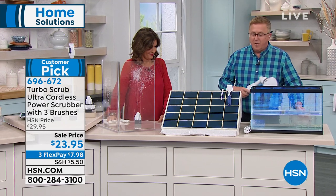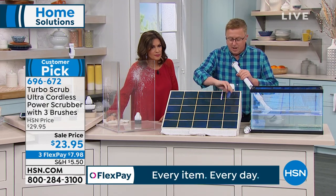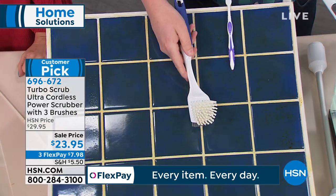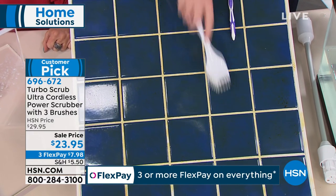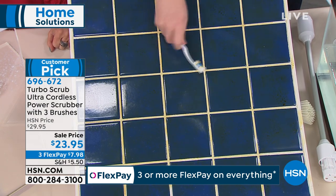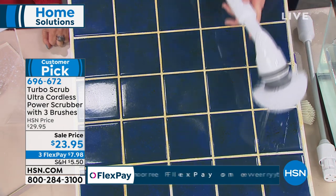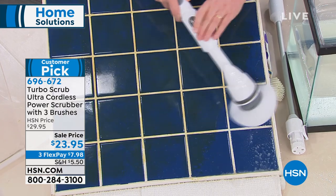One of the toughest cleaning jobs is tiles. Think about the tile work — if you were gonna try to get this grout cleaned, what would you do? You'd grab one of these brushes. Turbo Scrub is giving you 300 rotations per minute. I'm not doing 300 scrubs per minute myself — watch this, stand back. The Turbo Scrub gets the job done.